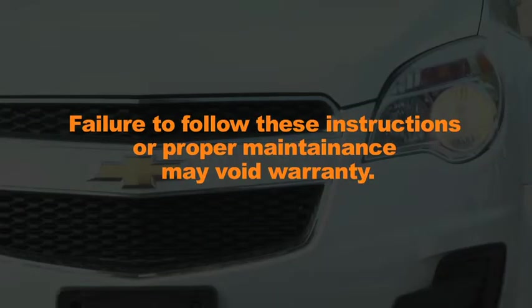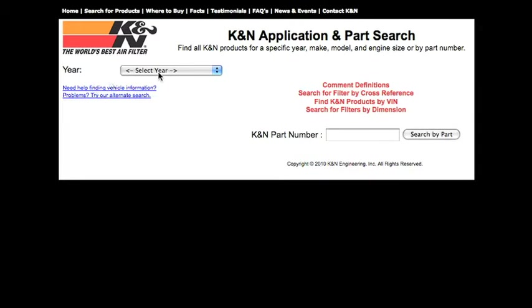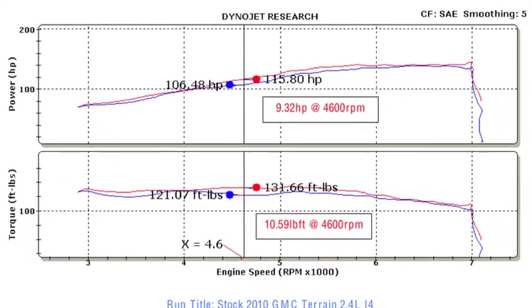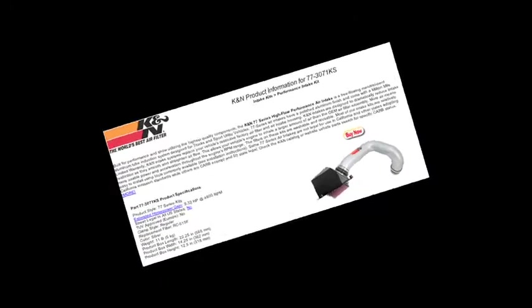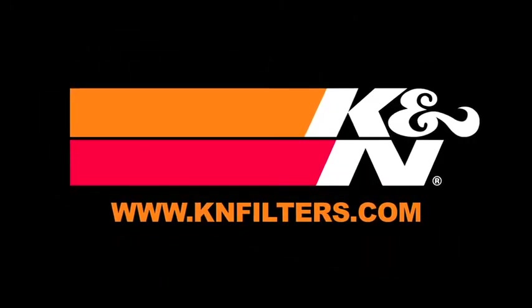Failure to follow the above instructions or proper maintenance may void warranty. K&N makes products for nearly every vehicle on the road. The K&N website allows you to search products by vehicle or dimension, download installation instructions, view dyno charts showing estimated horsepower gains, and view product details. For information on where to buy K&N products, go to KNFilters.com.